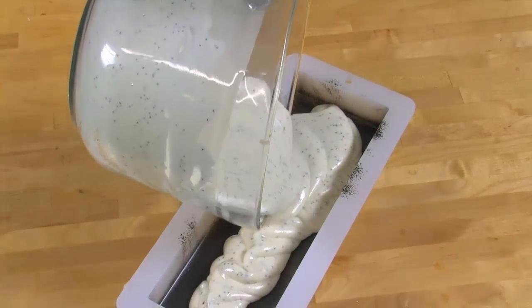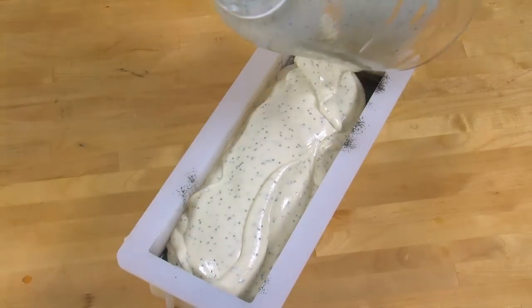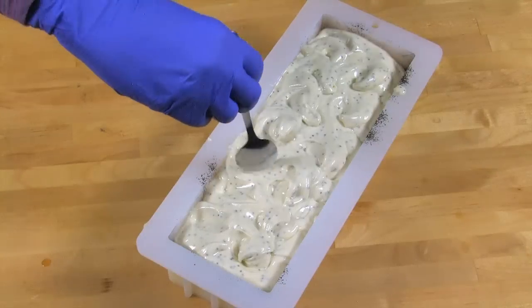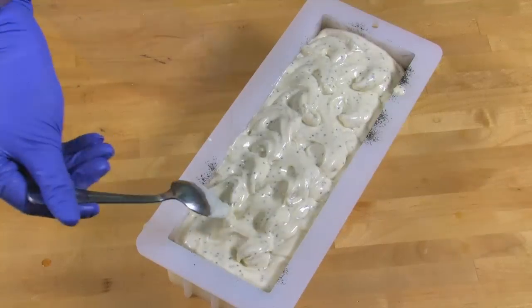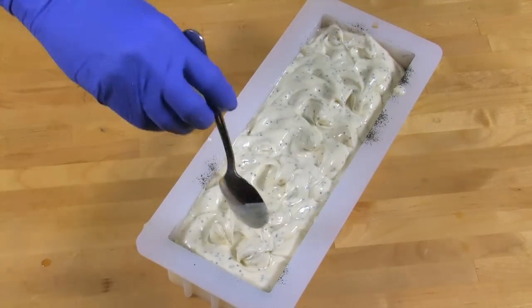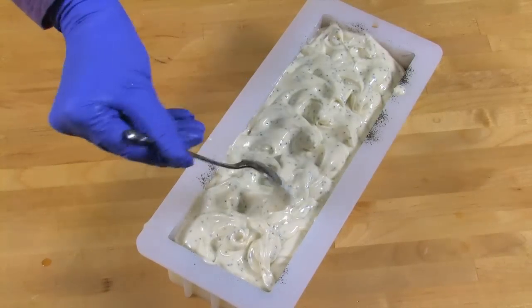Slowly and gently pour this beautiful poppy seed layer over the first yellow layer. It's gorgeous — such a wonderful texture. I can really see I'm going to get some great peeks of that yellow underneath. Take your spoon and start playing around — what kind of design can you get? Use different tools to get different looks. It really reminds me of a lemon meringue pie.